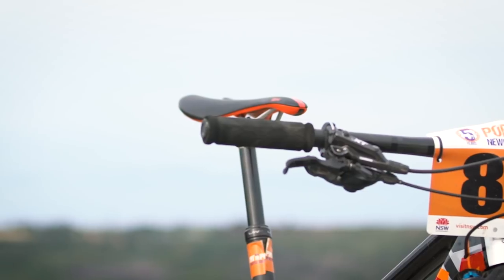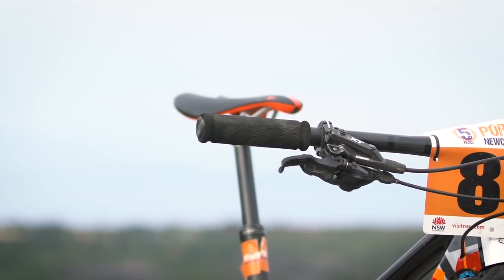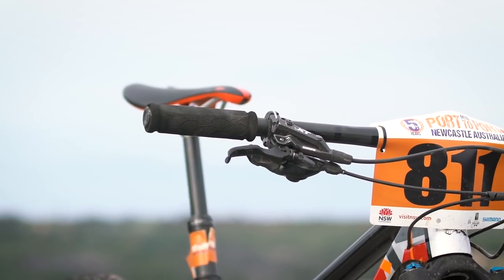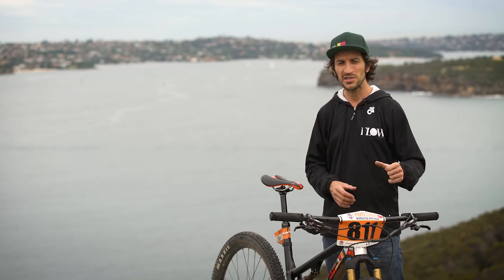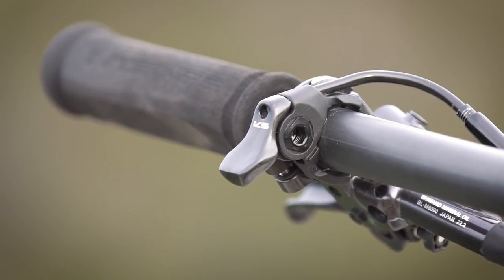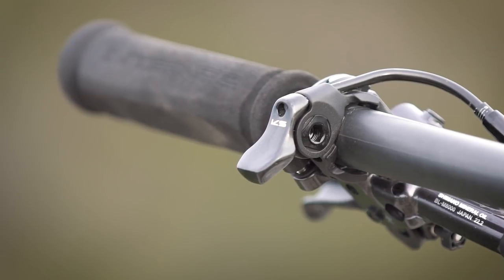It wasn't entirely roses — the dropper post became a real problem after three days of riding; it started to get super gummed up. I also don't like the KS lever with the thumb actuation sitting on top of the bar. Having to take my thumb off above the bar while riding is pretty dangerous in rough situations, especially when you're tired.